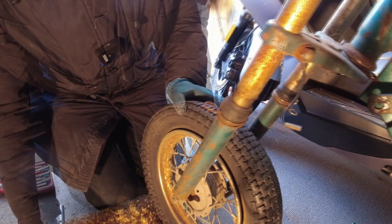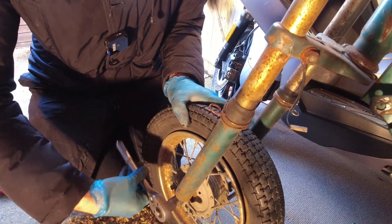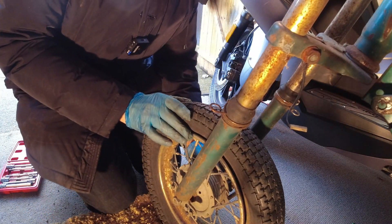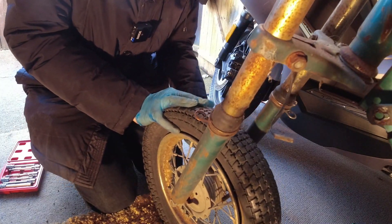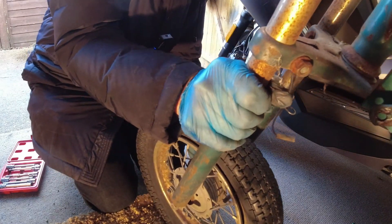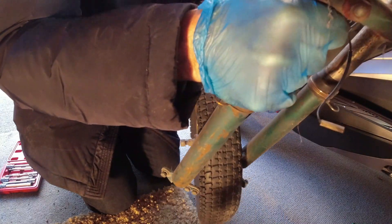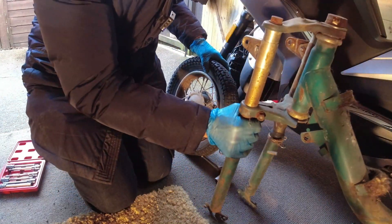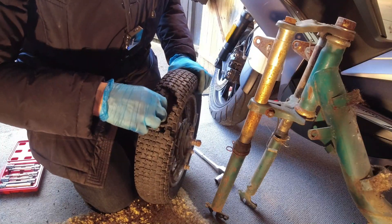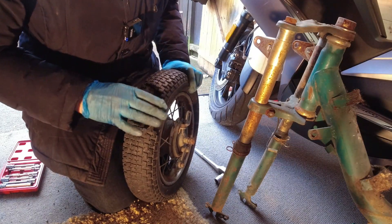Right, on to the wheel now. So 17 mil socket here. Okay, there we go. That's that bit done. One wheel, tyre welder — might be able to repair it, but lucky I've got new ones so we'll replace that.